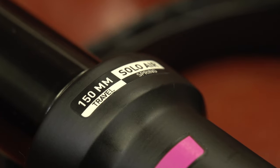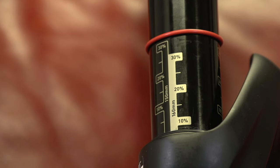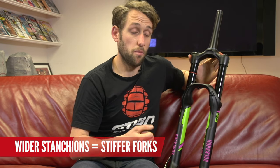Moving on, let's talk about travel. This is usually measured in millimeters and it basically means the amount of movement that you have in your stanchions — as you can see here with the little travel indicator. What you will find is that from the shorter travel forks moving up to the bigger, more gravity-fed forks, the stanchions tend to get slightly wider, for improved stiffness through the fork. Basically you will take more abuse when you're riding tougher and tougher terrain.